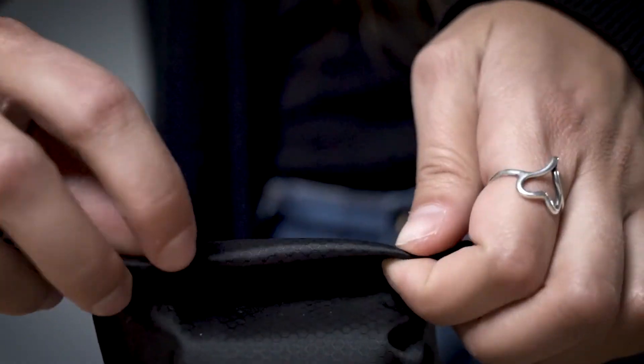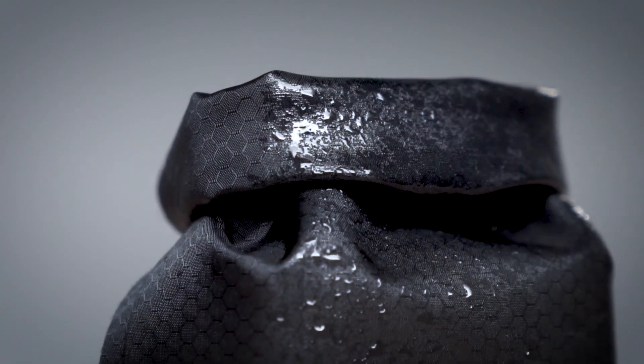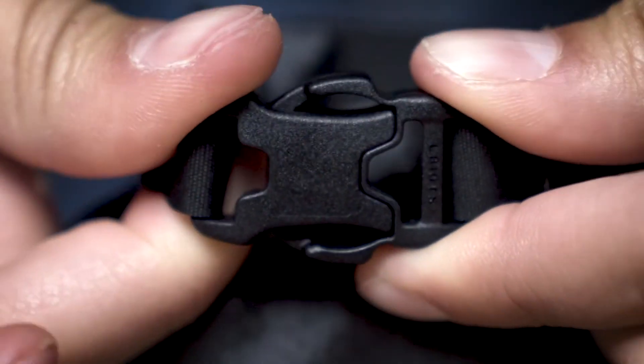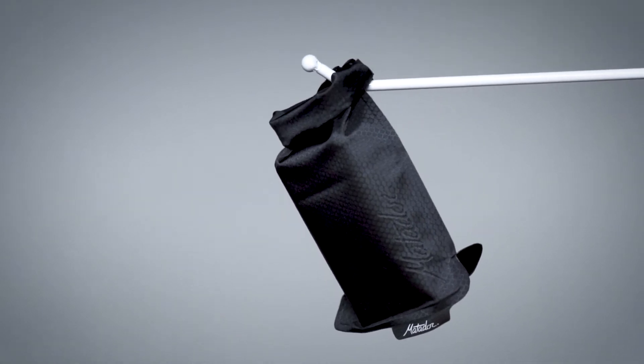The Hypalon Roll Top is easy to use and can be rolled more than three times for smaller soap bars. The YKK buckle keeps it secure and allows you to hang it or attach it for easy carrying. TSA approved and perfect for travel, stay clean and dry with the Matador Flatpak Soap Bar Case.